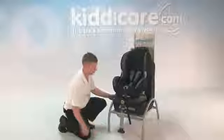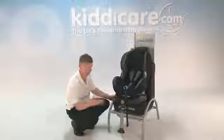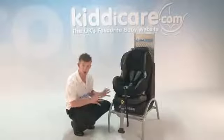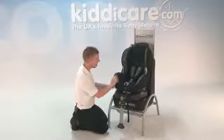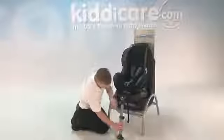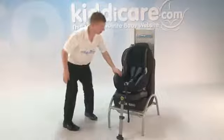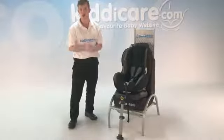Simply clip one side on and clip the other side on. Now, you get this green button here telling you that it's clipped onto the Isofix securely. Secondly, pushing this seat back to the vehicle car seat. And then last but not least, all you have to do is adjust the leg down to the floor until these buttons here — they've both moved — go green. That will then be the car seat in the car, nice and secure.